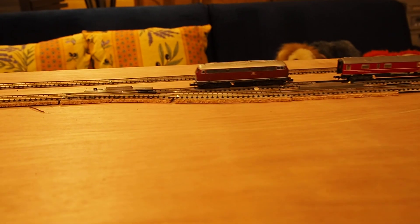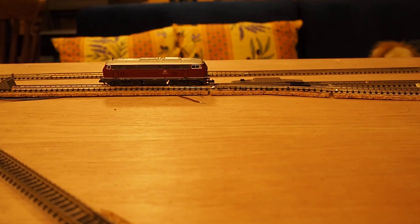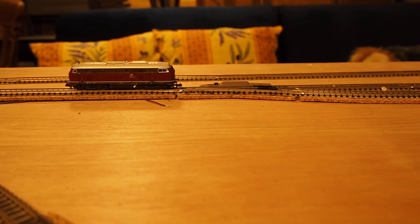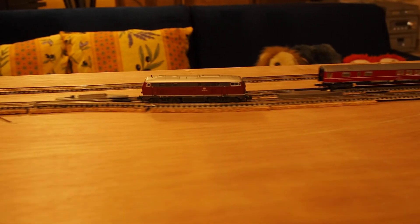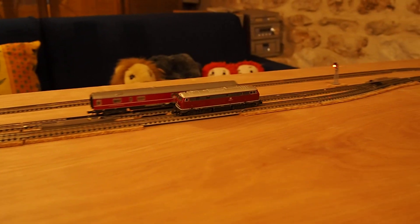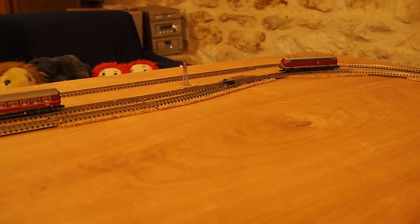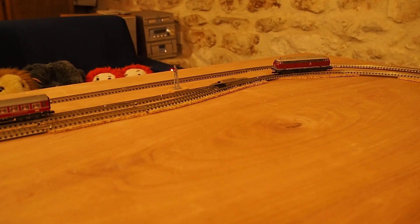Here we see the loco running around its train. There are five points and five optical spot train detectors. They are all connected to the Easy Automation controller via the DCC bus, which in this case is the track itself.